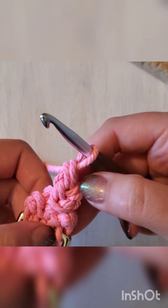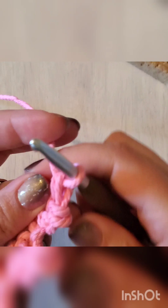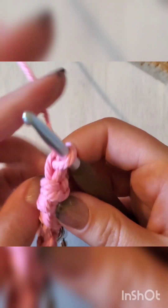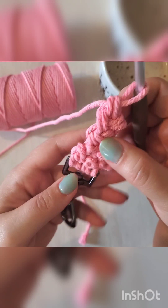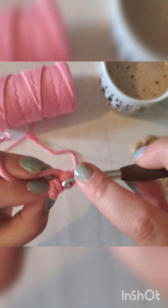Right here again, those two legs — turn your work, insert your hook, do a single crochet. I'll show you that process here a few more times so you get the rhythm of it, but it is really easy: just single crochets with a twist. You'll notice it is a little bumpy at the start, but remember we have this long tail — we will wrap around to tidy that up. For now just continue your Romanian cord.